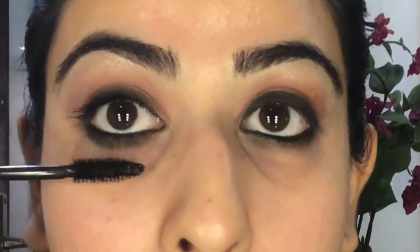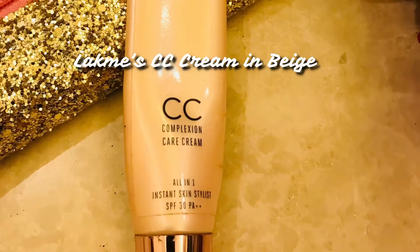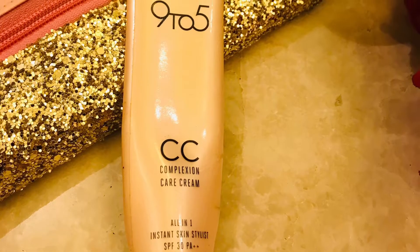You can also use false eyelashes — completely up to you. I'm not using a foundation today; I'm just going in with the CC cream, applying it in dots all over the face. I don't want my face to look too cakey.